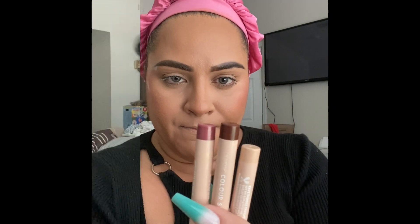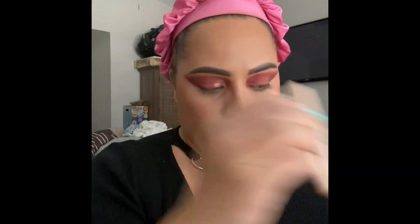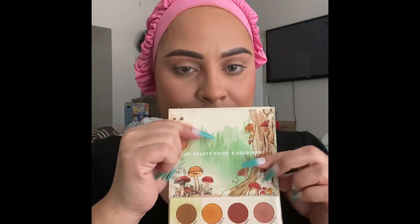Now I'm going to play with the eyes. These are the color sticks, and I created this look and honestly I didn't like the way they blended or the way they performed. I wouldn't recommend getting these — I think they're better used for colored graphic liner or on the lower lashes. So starting on a clean face, I'm going to use the All Forest Sight palette with Raw Beauty Christy and ColourPop.